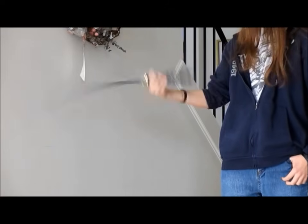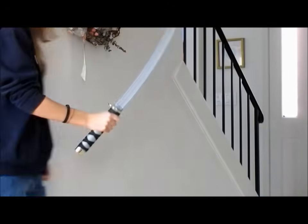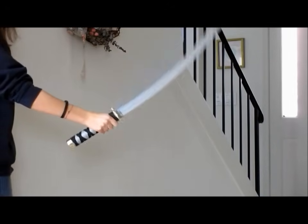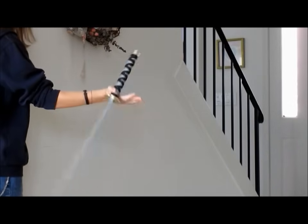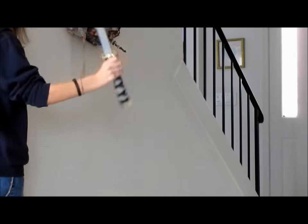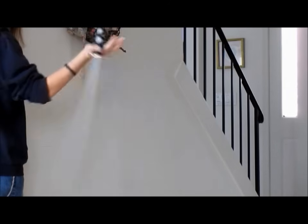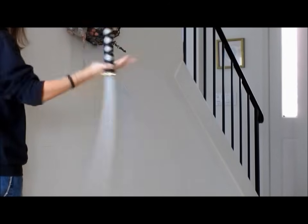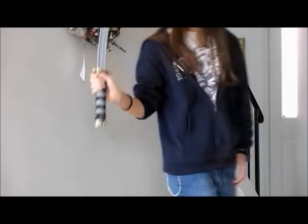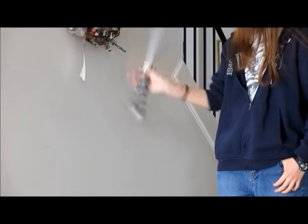And once you've got it, then you can just spin the sword. Here's another angle: point, turn, palm, thrust, launch. Remember, that part of your hand does not leave the sword. You just have to wait for it to click in, and once you've got it, then you've got it.